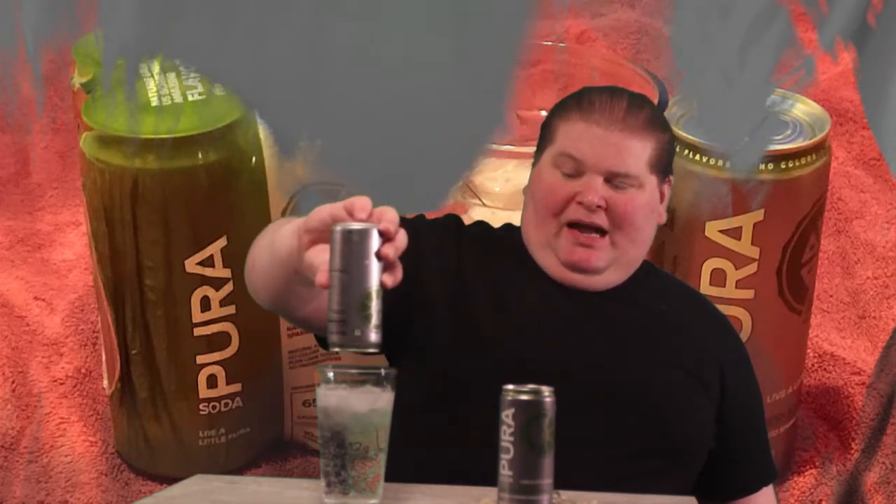Alright ladies and gentlemen, here in the silver can I have some more hippie soda for you. This is Pure Cucumber Lime, zero percent juice. I can smell the cucumber! It is very cucumber!